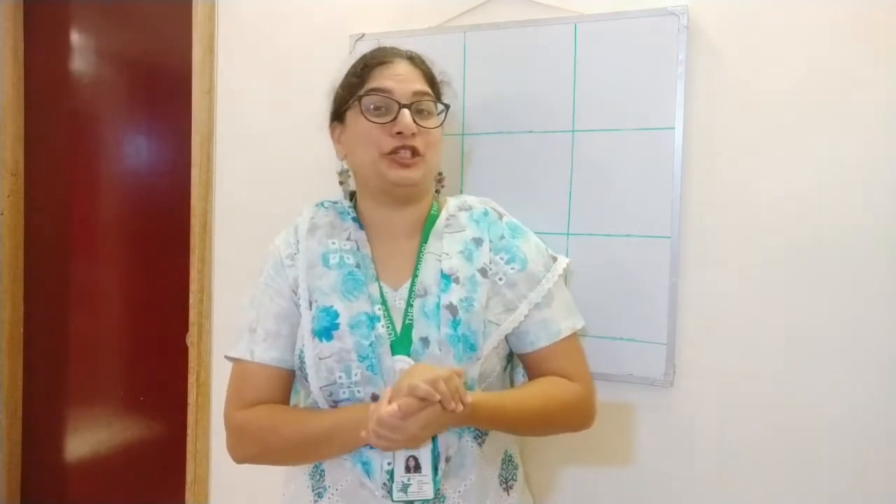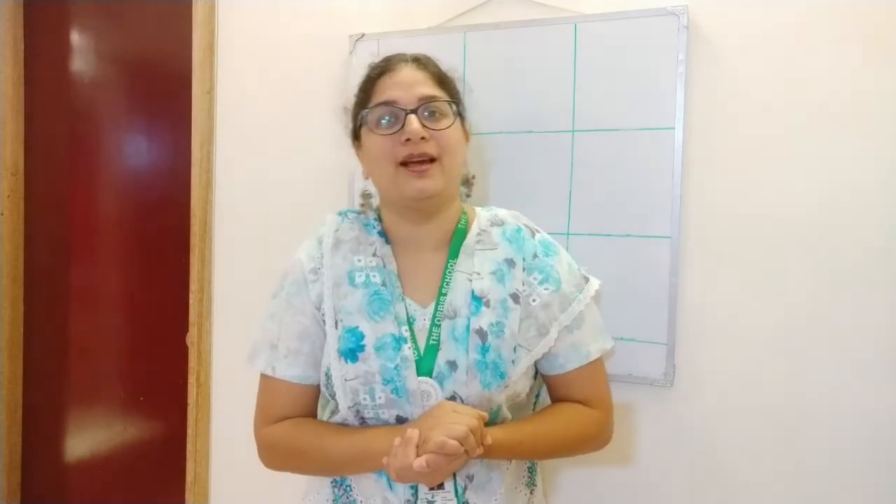Good morning from the Aubrey School. Sangeeta Ma'am is here again to teach you a new number. Today we are going to learn number 10.